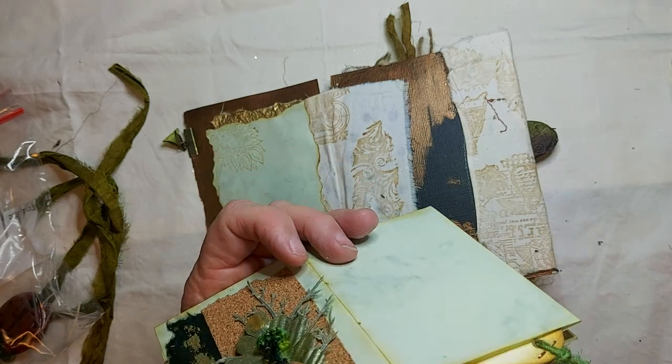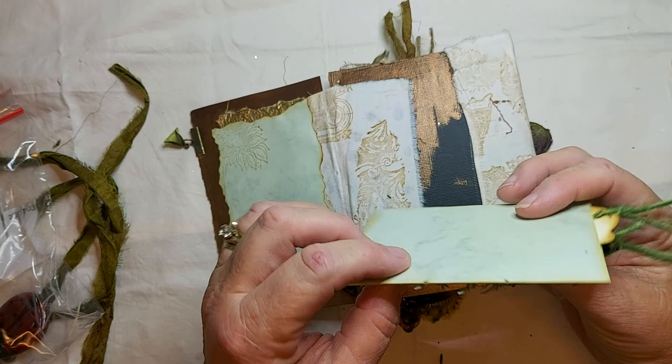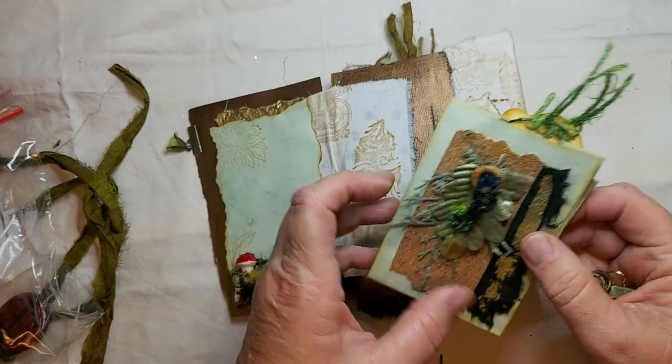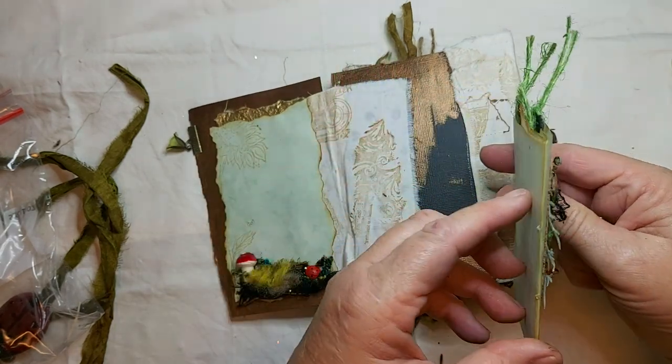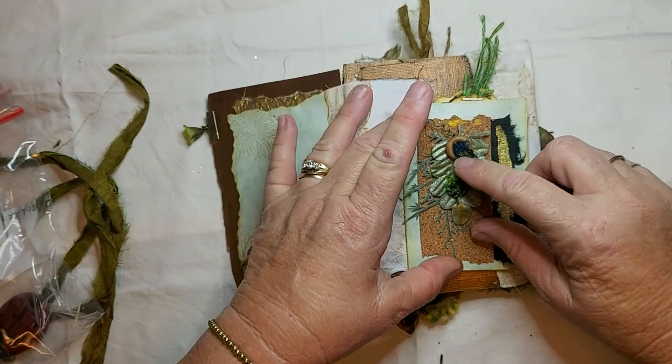What have I done? I forgot to sew it together again — that's what I've done. Must do that. Put the holes in. Sewed it wrong, took it apart.